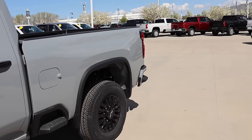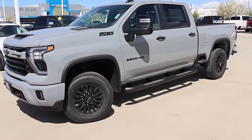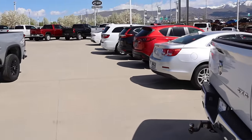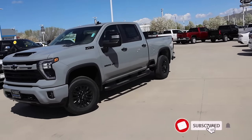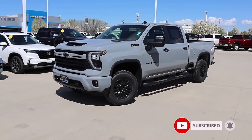Be sure to check out Jerry Seiner's inventory — they have a ton of HDs, the most I've ever seen them have. If they don't have what you want, I'm sure they can find something for you. Be sure to ask for Keith, the sales manager.